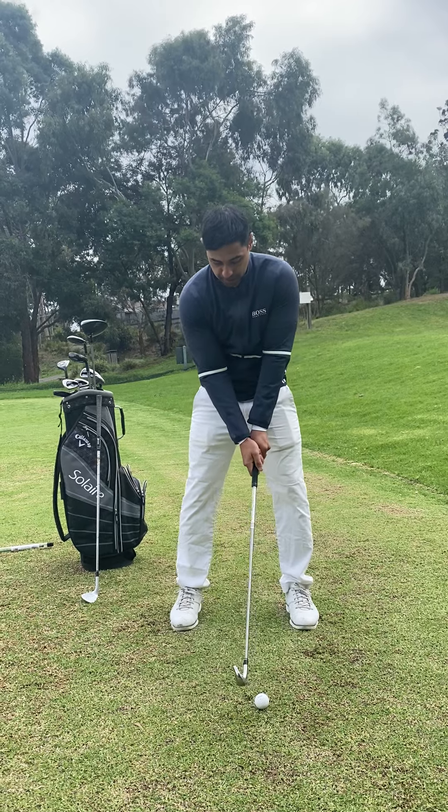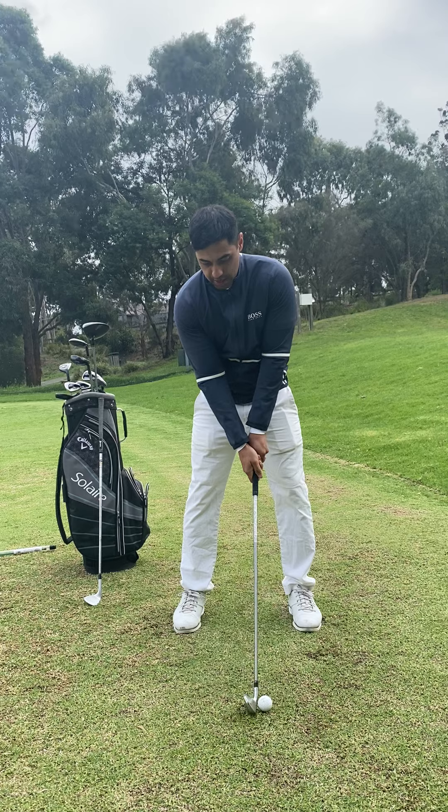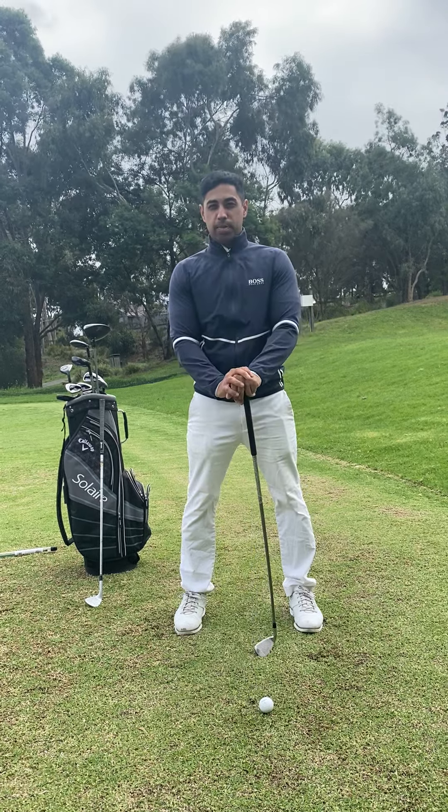And my feet — I'm feeling about 50-50 in each foot here in terms of weight distribution. And there is your stock standard iron set up. Enjoy!